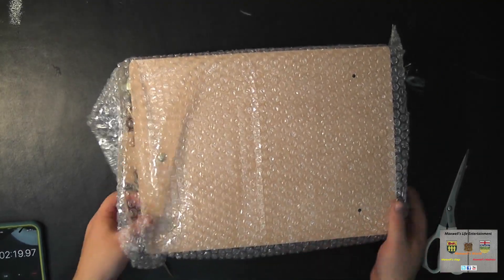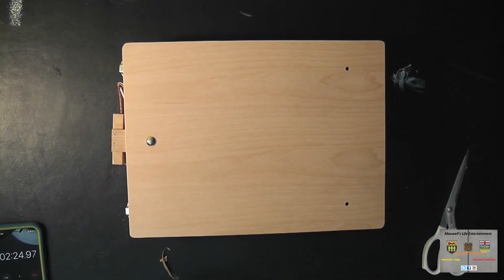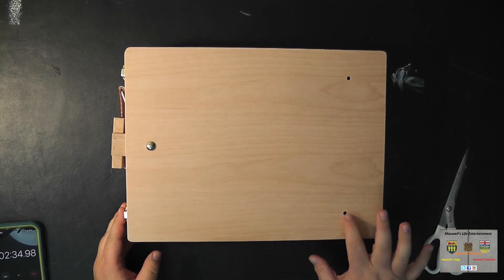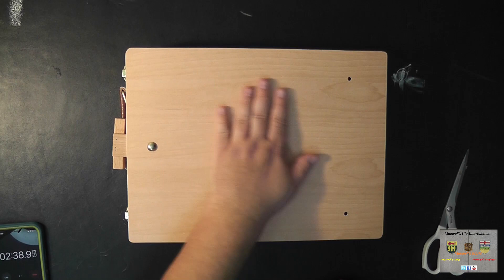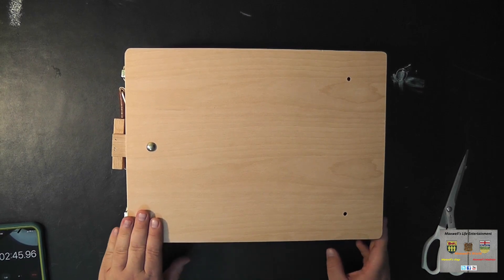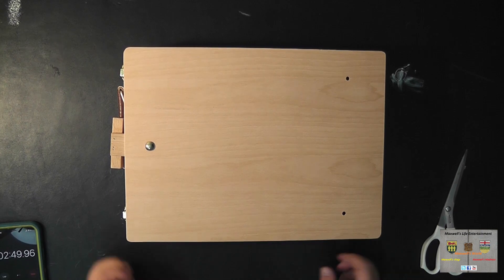It looks like there's potentially some assembly needed — there should be a little wooden bar that goes across here. There doesn't appear to be very much finish on here, like clear coat or stain, but you know, that's no biggie.